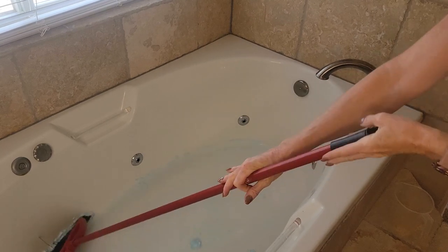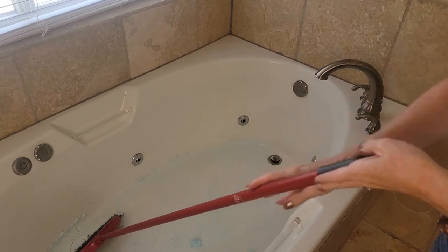There are also some antibacterial properties in shaving cream which never hurts when you're cleaning any part of your bathroom. Once you are done scrubbing, go ahead and give your bathtub a really good rinse and you are good to go.